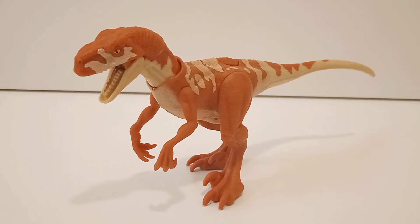So this is the Atrociraptor Red — that's all. Hope you liked this video. If you did, please give it a thumbs up, and if you're new, please subscribe. That's all — see you in the next video pretty soon. Bye!